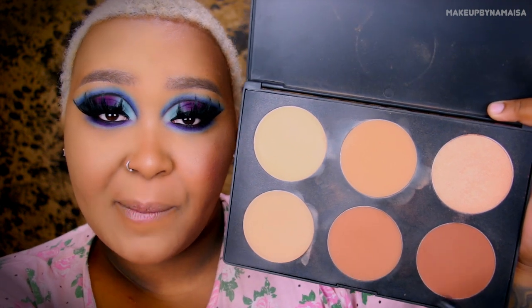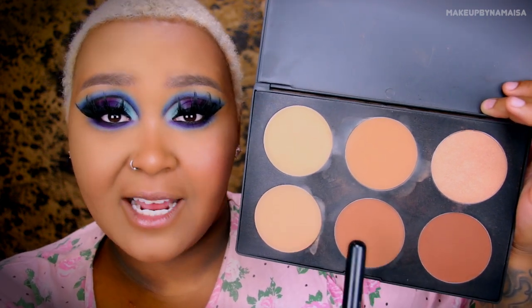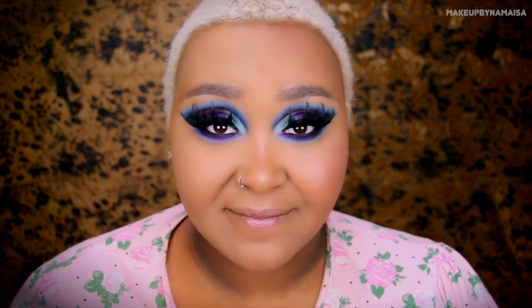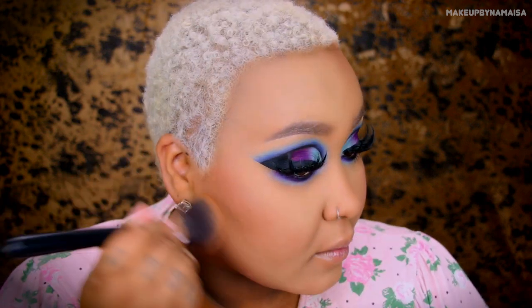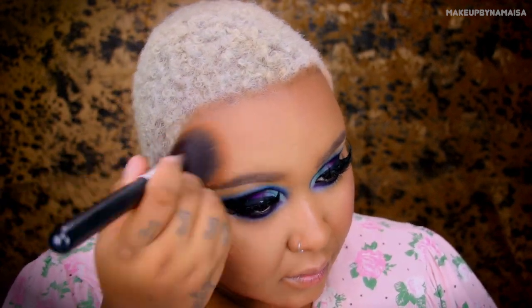So now I'm going to warm up and bronze my face. I'm going to use these two photochromatic pressed powders by It's Your Face Cosmetics — Cocoa Bean and Coffee House — and I'm just going to mix them together and apply them on the perimeter of my face. And now, of course, the contour. I'm going to use my 9C Morphe contour and highlight kit. If you want to know more information about my contouring and highlighting, it's listed below in the information box.